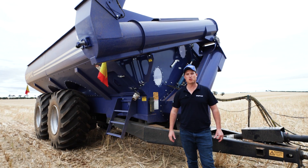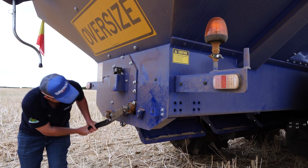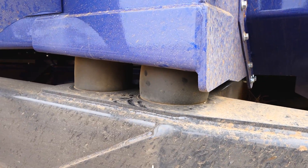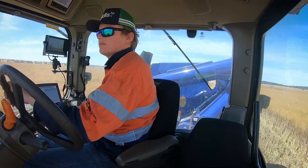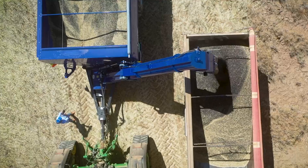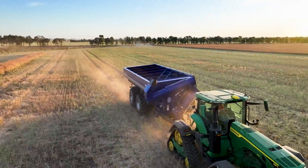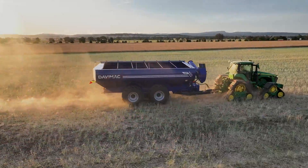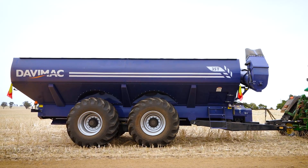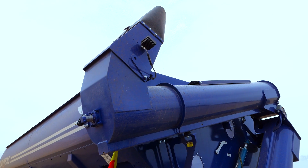G'day guys, it's Mark here from DaviMac. I want to show you guys our brand new 35 tonne chaser bin. I want to walk you guys through some of the brand new features that we have and show you some of the successful features that we've incorporated from the previous model. With the design of this bin, our goal was to improve the simplicity and functionality to provide you with the best harvest experience.